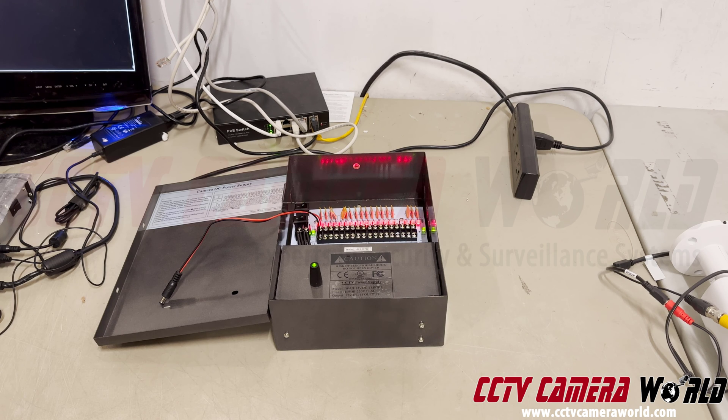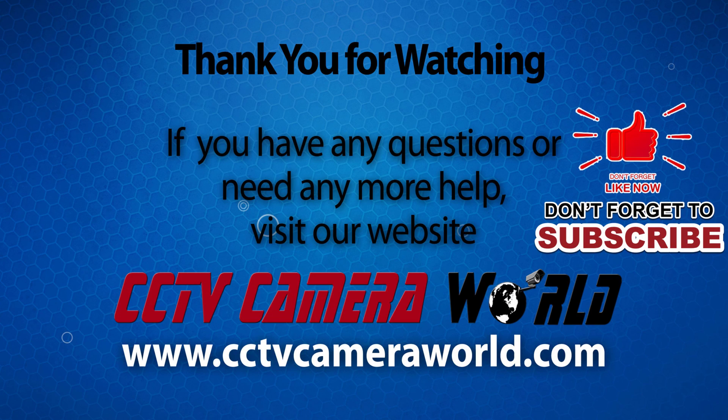Hopefully you found this video useful. It's detailed to provide all that you need to get started setting up your own analog security camera or CCTV camera system. If you have any questions, feel free to contact us if you've purchased from us — we provide free support to customers who've purchased from CCTV Camera World. Thanks for watching, and if you're on YouTube, don't forget to like, comment, and subscribe.